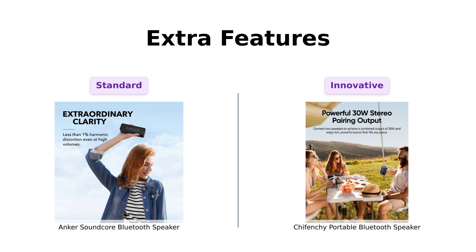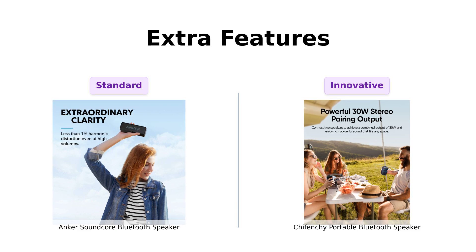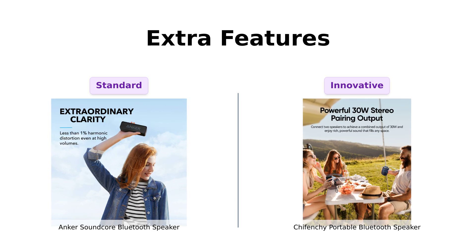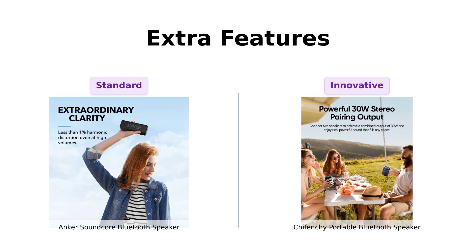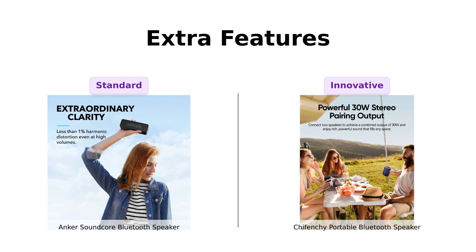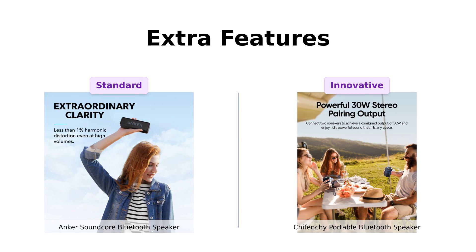Finally, let's talk about extra features. Anker Soundcore has Bluetooth 5.0 for instant pairing — so quick you might think it's a Tinder date gone right. Reviewers enjoy its seamless connectivity and built-in microphone for calls. But Shefenshi ups the ante with Bluetooth 5.3, a dynamic beat-synced light show, and the ability to pair two speakers for a surround sound experience. That's a feature that has many users excited about the mini-rave potential. So if you want to party like it's $19.99, Shefenshi takes this round.